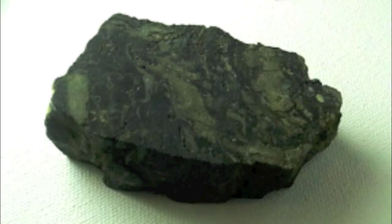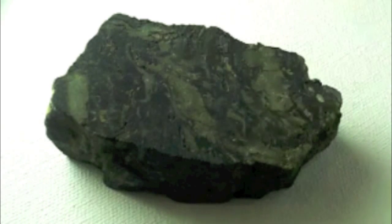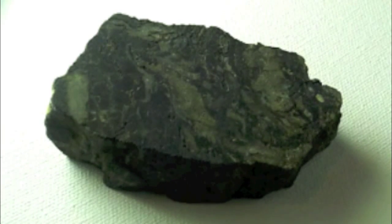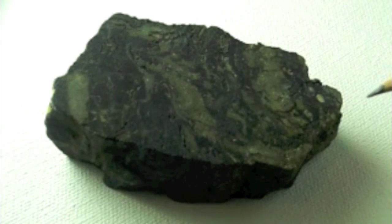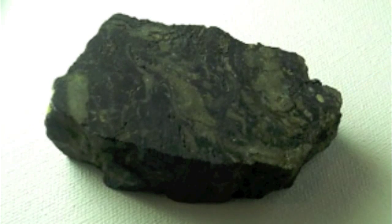It's a very dense rock. And I forgot to mention, this is a secondary uranium ore, which means that it has thorium, radium, and a bunch of other elements that come with the decay process. It's commonly known in Germany as pitchblende, which comes from its black color.